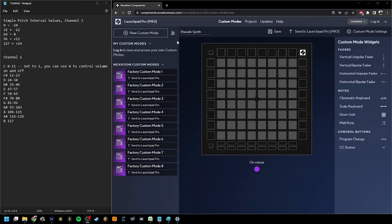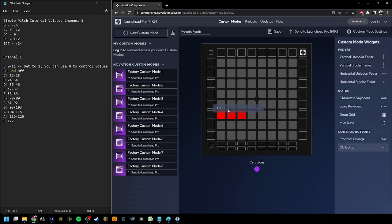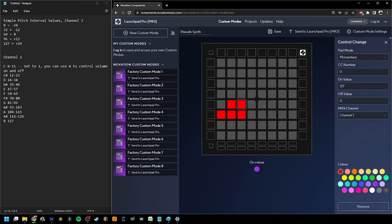We're in the Launchpad Pro MK3 software. To start, we're going to add our chromatic scale. We can just drag and drop these CC buttons anywhere, and these are going to represent our notes in the chromatic scale. I'm going to put sharps up here. The first thing we're going to do is set up momentary switches — when we're pressing it, it does the on value, and when we're not pressing it, it does the off value. We want to make sure all the off values are set to zero.